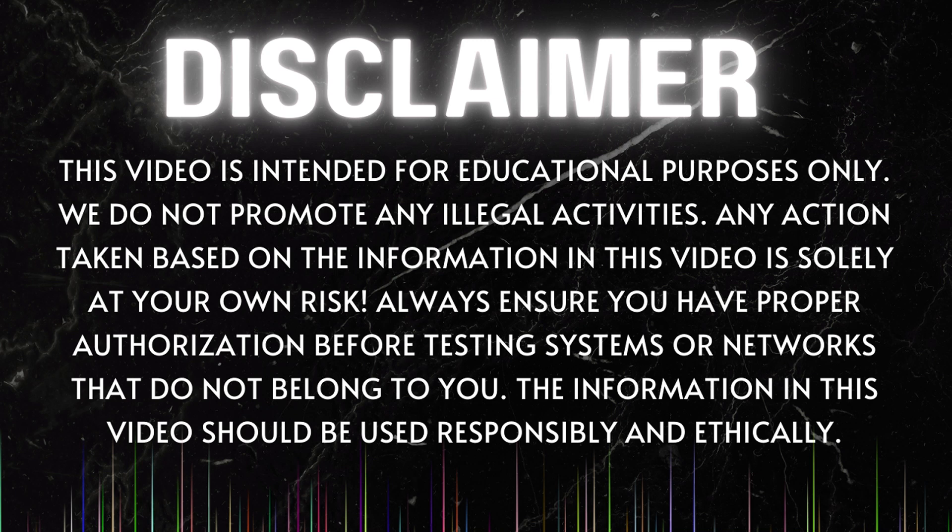This video is intended for educational purposes only. We do not promote any illegal activities. Any action taken based on the information in this video is solely at your own risk. Always ensure you have proper authorization before testing systems or networks that do not belong to you. The information in this video should be used responsibly and ethically.